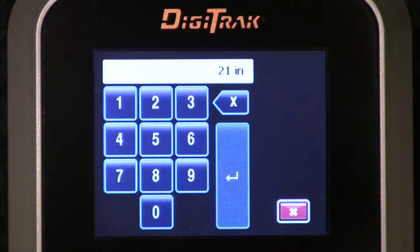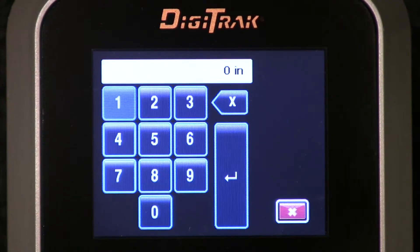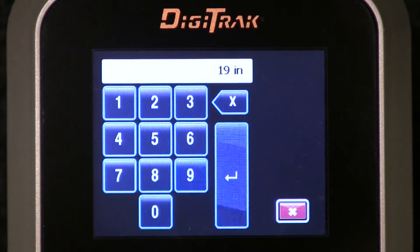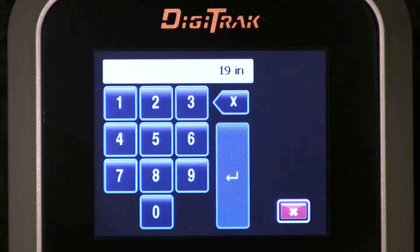But let's say somebody else decides to use it and they need to load a different value in there. You get to the keypad just like we are now. Let's say 19 inches — go to the 1, click it, thumb it back down, get to the 9, click it. 19 inches. If you like that, thumb over to that curved arrow button — that is the enter button. Click it.